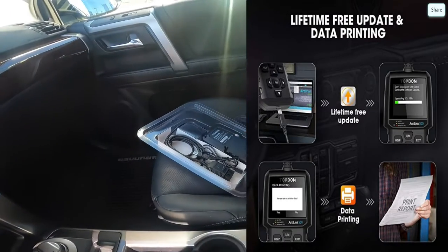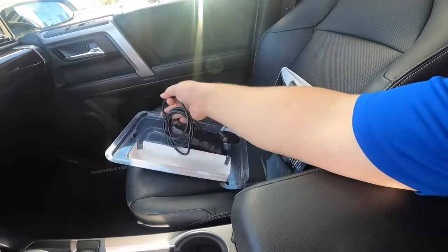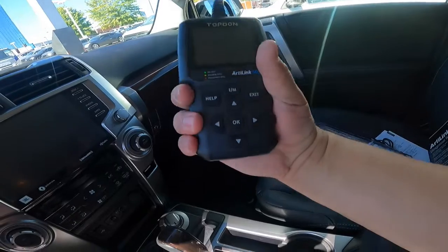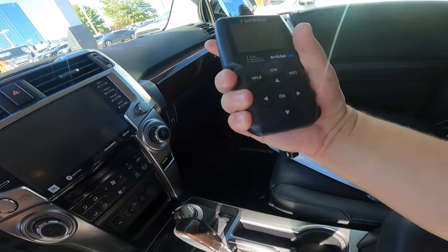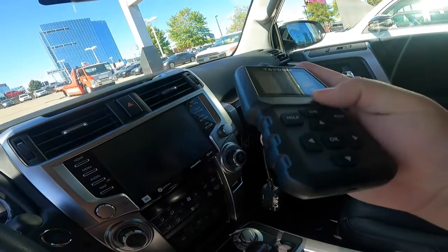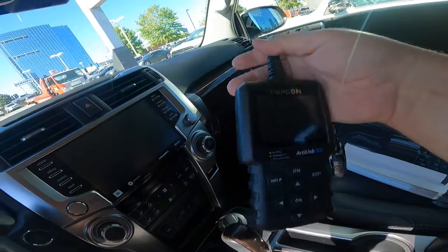I'm going to pop over here and take a look. We're going to kind of look at how this pops out - doing it one-handed. We're going to look at how it feels in your hand. It feels pretty good in your hand, it's not awkward or anything like that. There's your plug-in. And that's probably for pulling stuff up with the freeze frame.